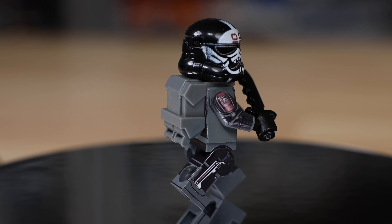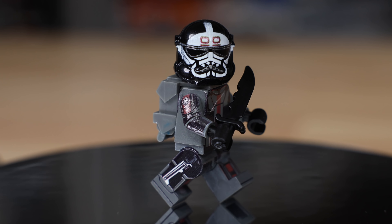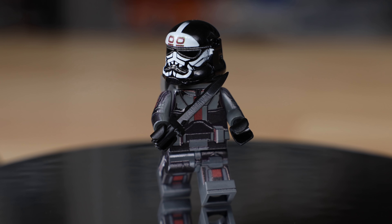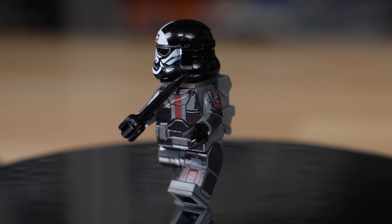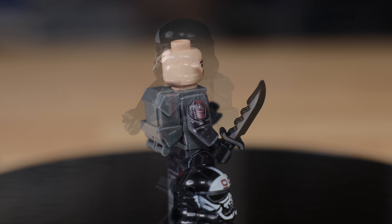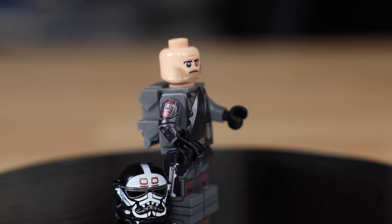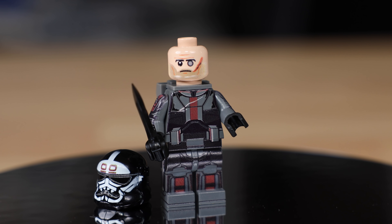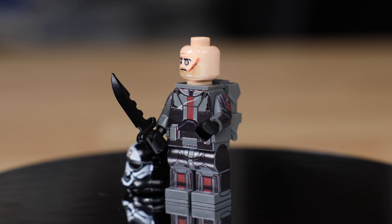Wrecker also has a BrickArms combat knife — it's no longer actually made, so I had Will from BrickArms specifically make that knife again for this figure. He has printing on the side of his leg for a knife pouch. Underneath his helmet you'll see a full head print with his left eye technically missing, along with full scars and all the details we see from the show.